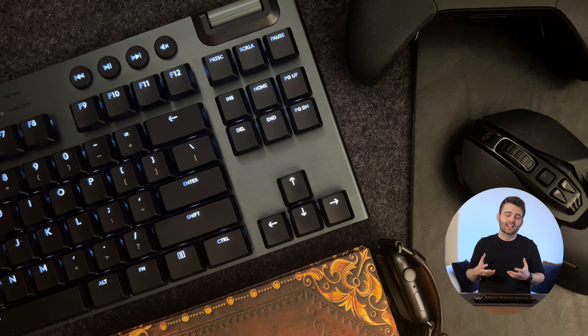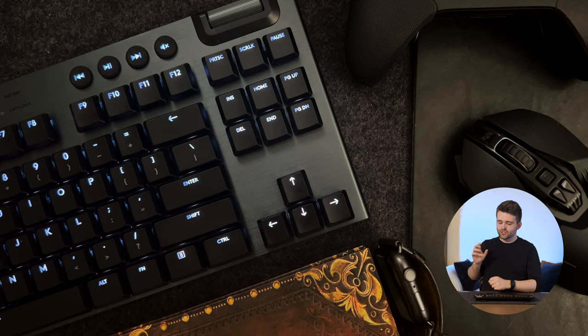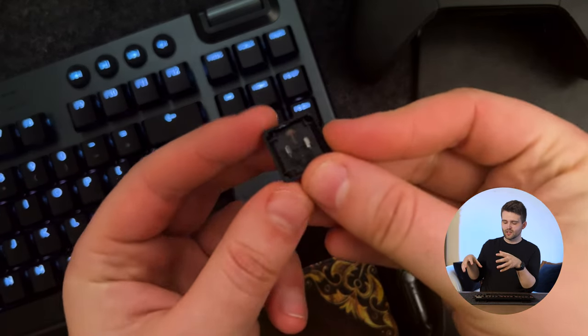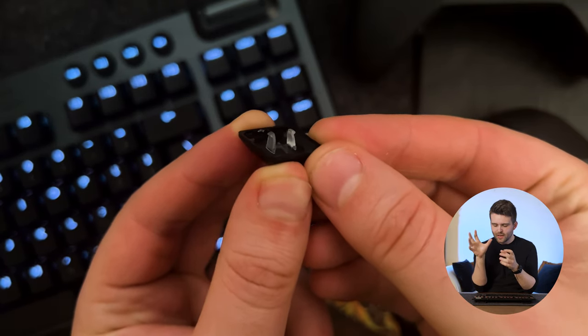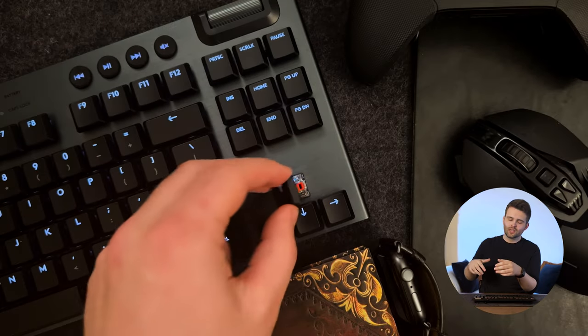One drawback unfortunately is the material the keycaps are made of. Logitech have gone with double-shot ABS plastic, which doesn't feel the most premium and is a little bit of a shame given how expensively the keyboard is priced. One really frustrating thing is that the keycaps seem quite difficult to remove without breaking or damaging them.